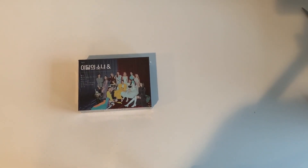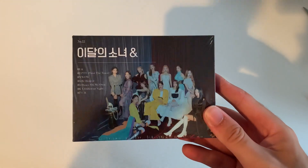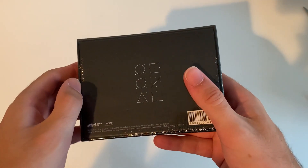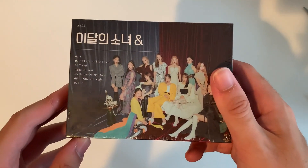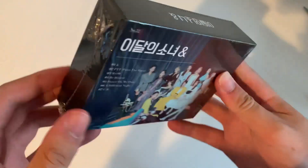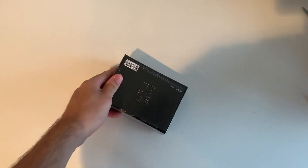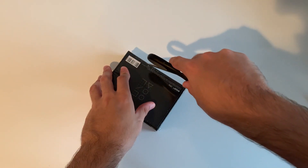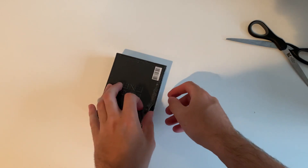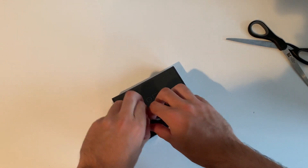Welcome back, guys. In this video we have Luna and their kino album — their first ever one. I've actually never bought a kino album before, just because I didn't really feel like it. But I kind of felt like I had to now because this was their first ever one they released, and I got it at a good price from one of my friends on Instagram.